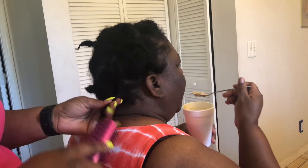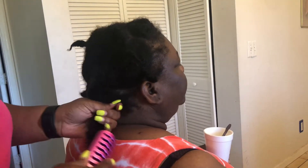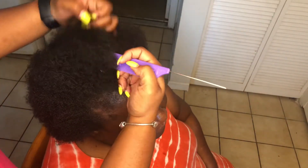Hey everybody, welcome back to my channel. Thank you all so much for coming back. Today I'm just showing you guys this quick little sewing transformation I did for my aunt for her birthday.